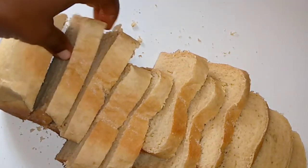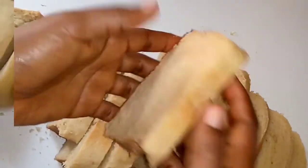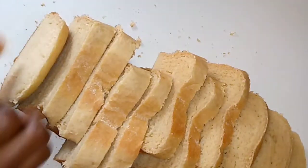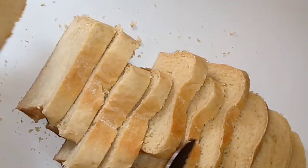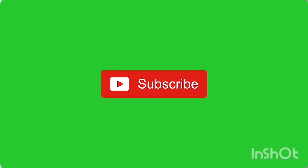If you've watched to this point, please thumbs up this video. Subscribe — don't be stingy with your subscription! Look at this yummy looking bread. Subscribe to this kitchen and see you next time. Good to have you here, bye!